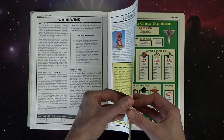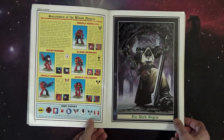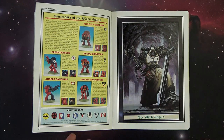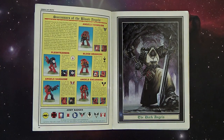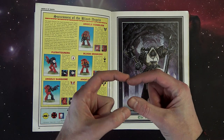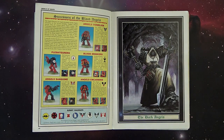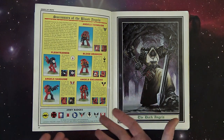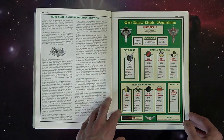Then it gets into the color section. I'm not going to spend a whole lot of time on it because these models were kind of terrible by today's standards - they look bad now, but they weren't terrible back in the day. They were metal with plastic shoulder pads and a plastic backpack that came on a separate little sprue in the blister. It was cheaper to do those components in plastic than in pewter. You see these guys and they're so static - you're like 'oh my god that's junk' but that's all we had back then, and it was amazing to us.